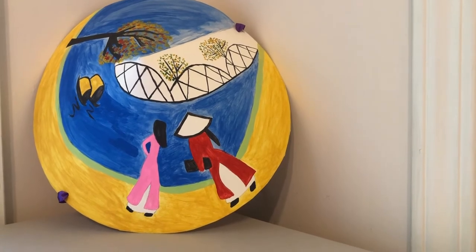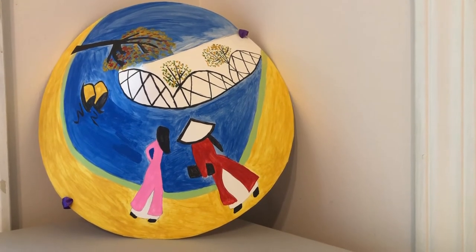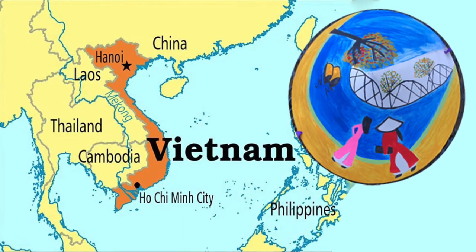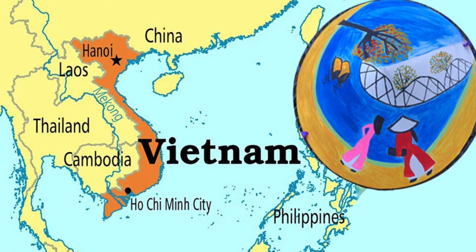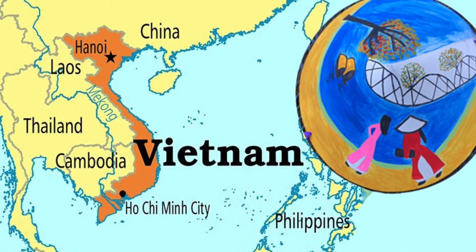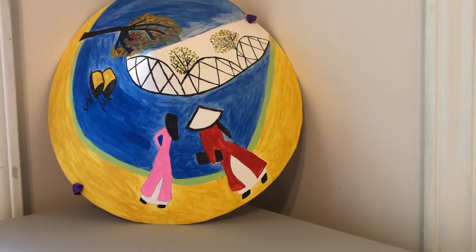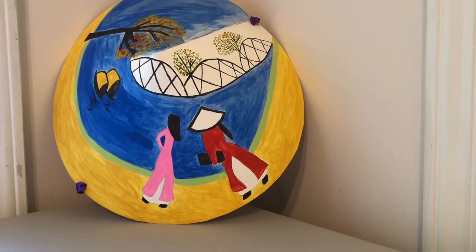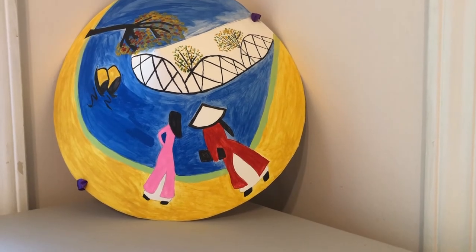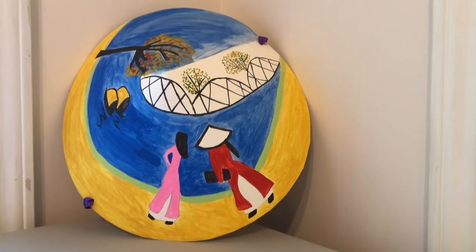So, where did the conical hat come from? Conical hats are believed to have originated in Vietnam, despite their common use all around Asian countries. The first materialization of this hat was over 3,000 years ago. There is a deep story tied to the origin of this wonderful piece from the history of growing rice in Vietnam.